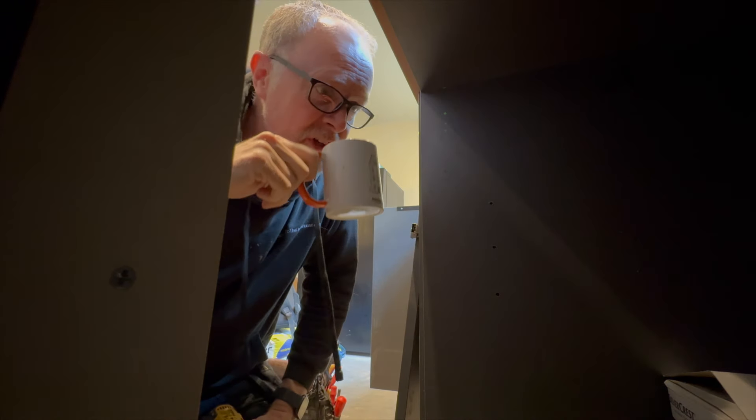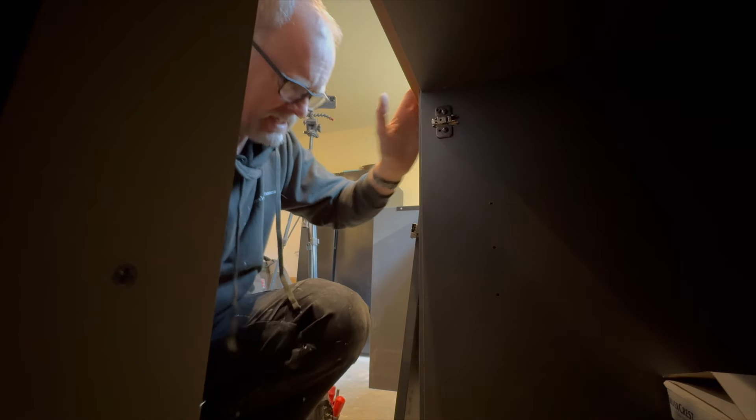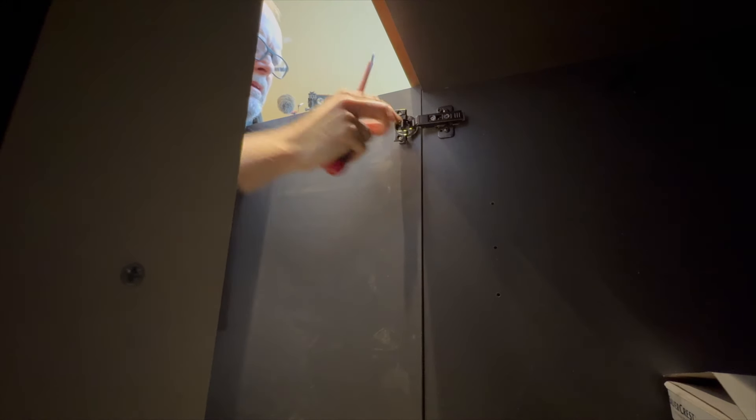A bit of inspiration. Flipping heck — that went in like a hot knife into butter! Wow. Don't let me down now. It went in, I think. Now I can line up the cupboards and screw those together.